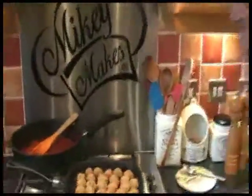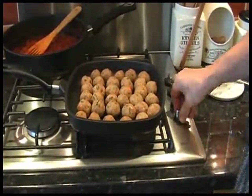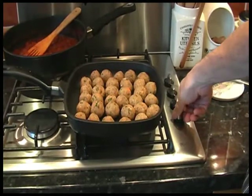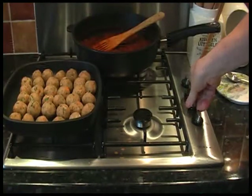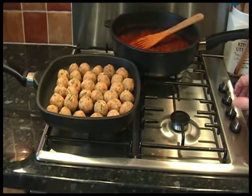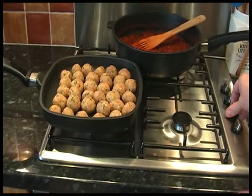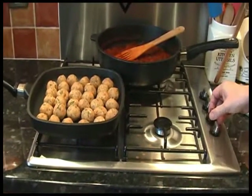We've got 30-odd balls in there, and we've still got a load of mix left, so we'll get more than 30 out of it. It's simply a question of heating them up and turning them quite regularly. When they've started browning up, we'll come back. Don't put them on too high though - gently, gently.